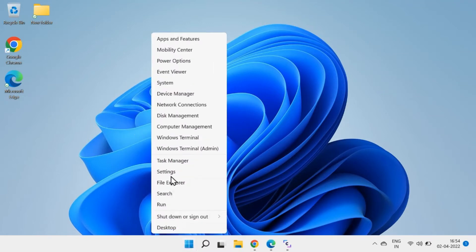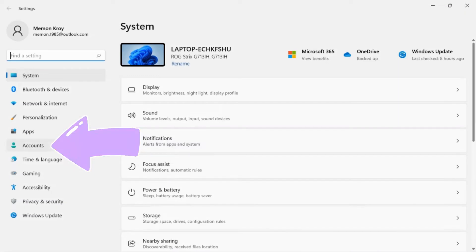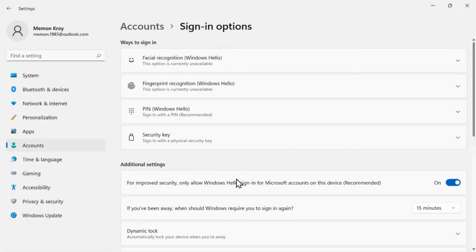First, right-click on the Start menu and click on the Settings option. Now select the Accounts option from the left side primary menu and select Sign-in Options to manage all the settings in this category.